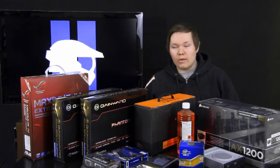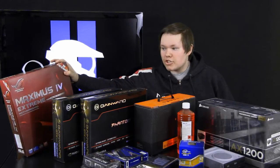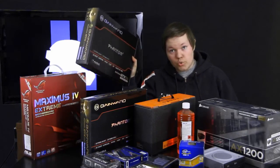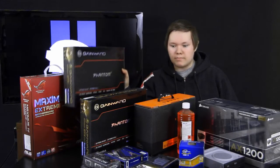To do this I will be using an ASUS Maximus Extreme 4 motherboard from ASUS, and two Gainward GTX 580 3 gigabyte Phantoms.